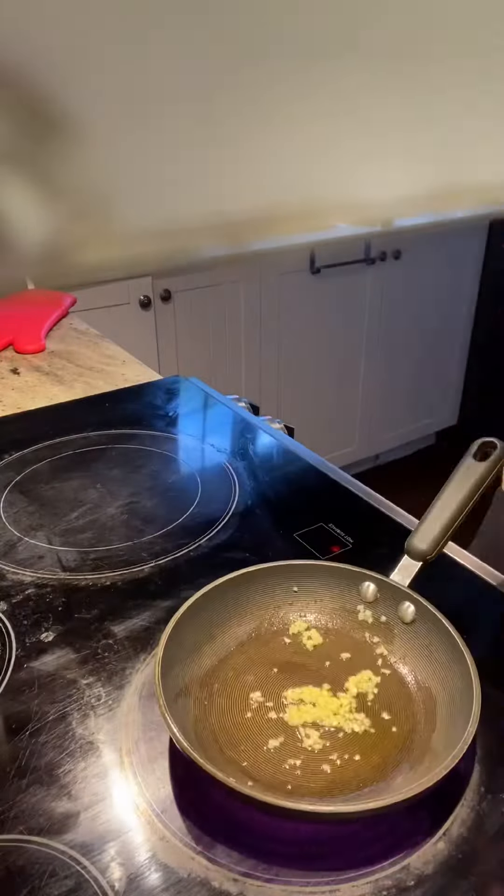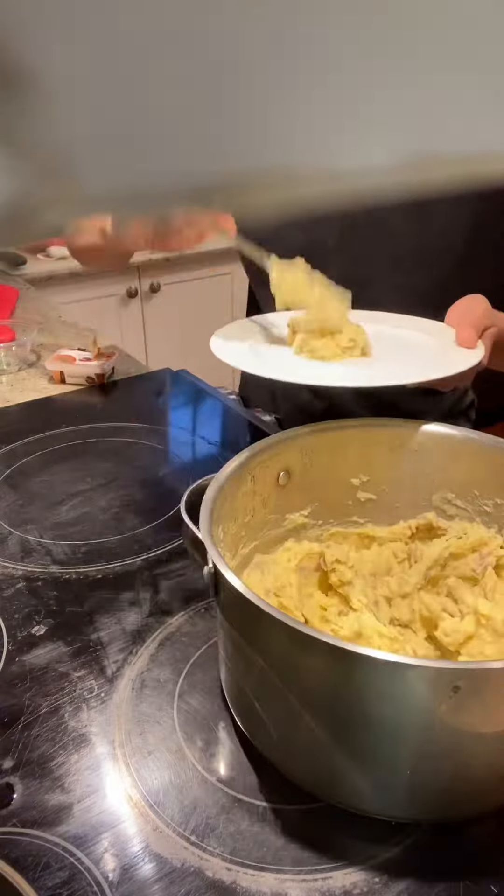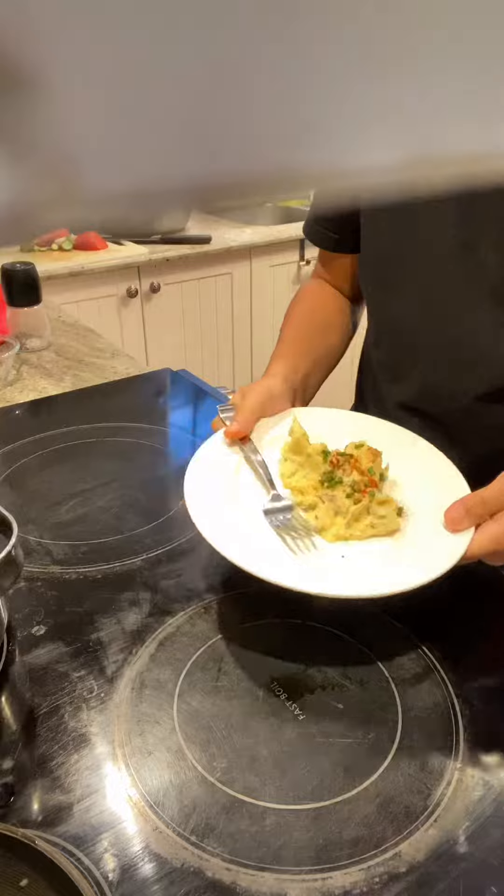Now bring back the potatoes and put in the garlic. Mix everything up nicely, and now we're gonna plate. Add a bit more paprika on top and a few chives. And voilà, there you have it — mashed potatoes.